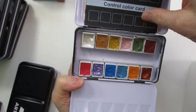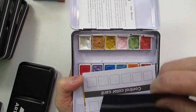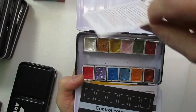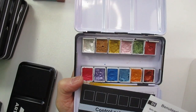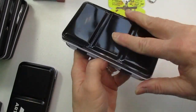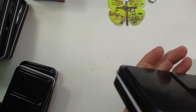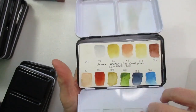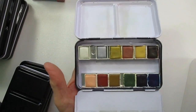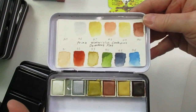Here's one I'm not sure where it came from — I can't remember. I get so many I can't remember when it's not written on the tin. Here's another one I'm not even sure about. Oh wait — this is a Prima, the Decadent Pies, an older one. There's a swatch on that one.